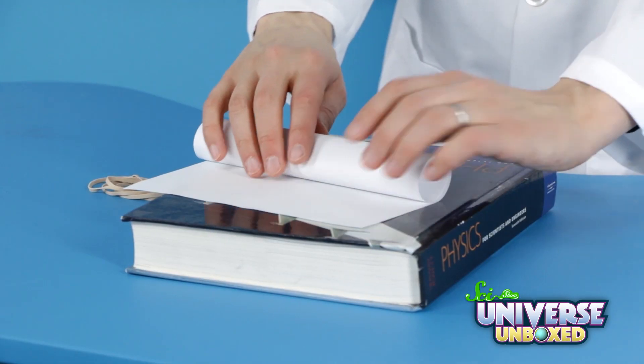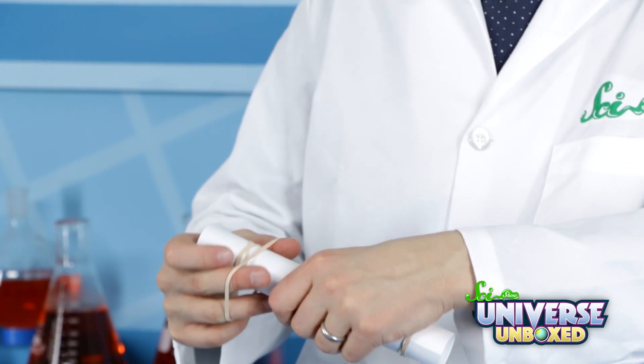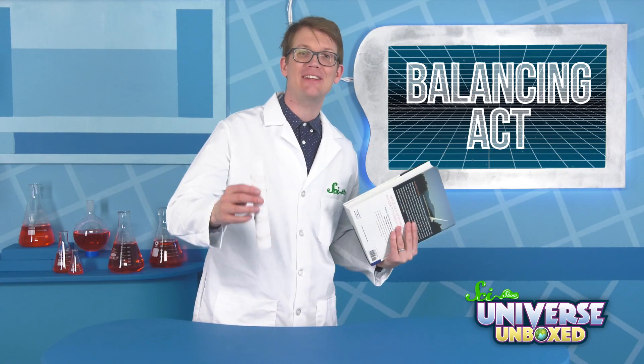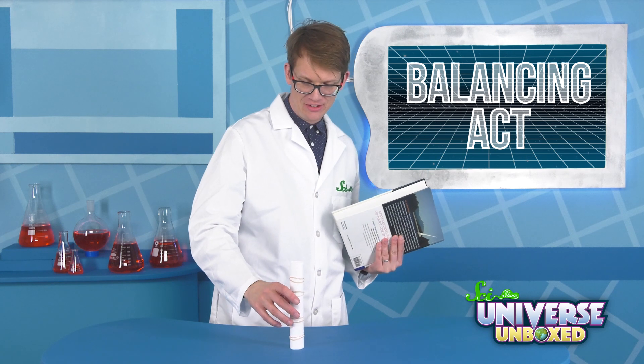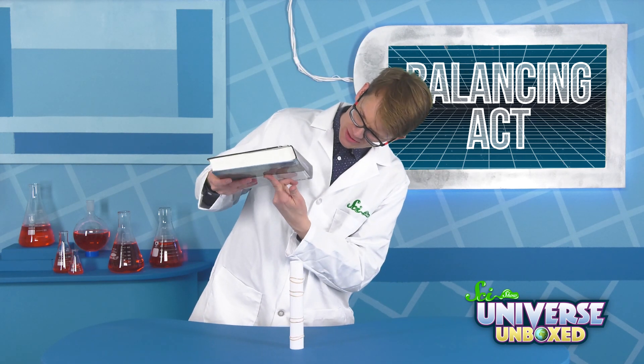Here's how you do it. First, roll your paper into a tube and secure it with your rubber bands so that it stays rolled up. Next, we're going to stand our cylinder on a flat surface.